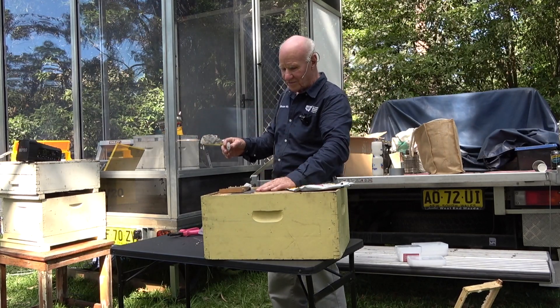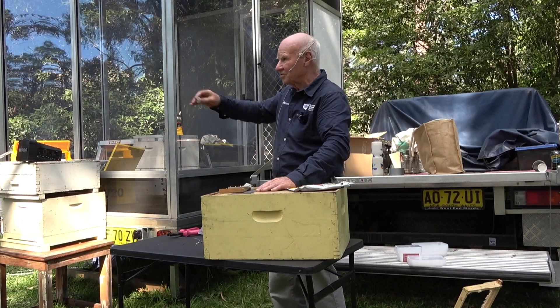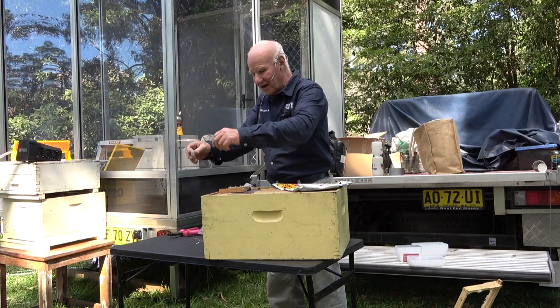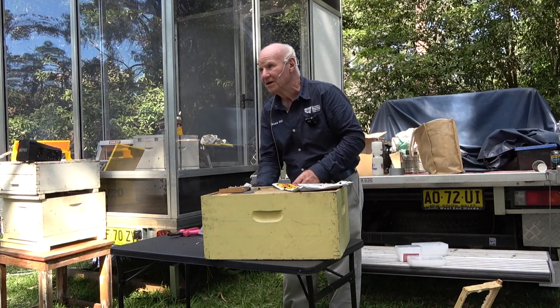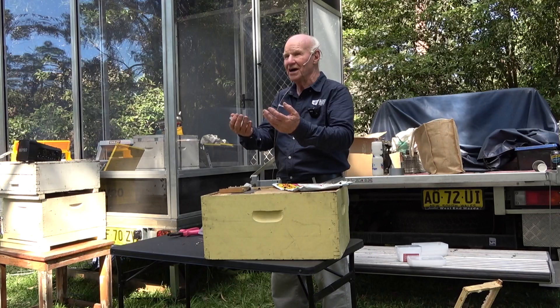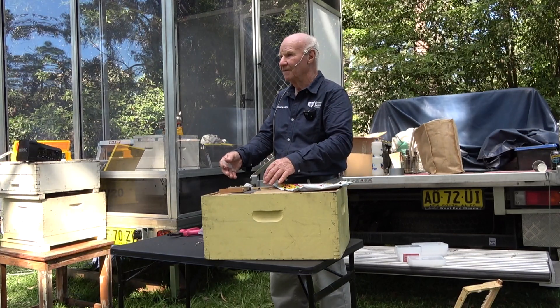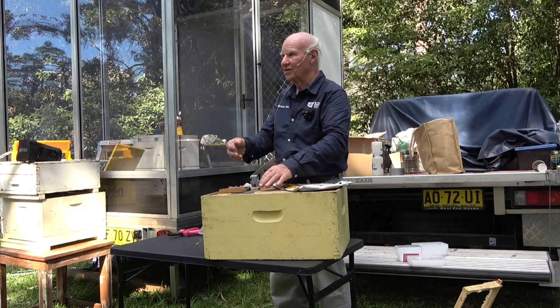Another method: you can shake all the bees out the front, put a queen excluder above the bottom board, the bees go through the queen excluder, and the queen is left on the bottom. You can find the queen that way.